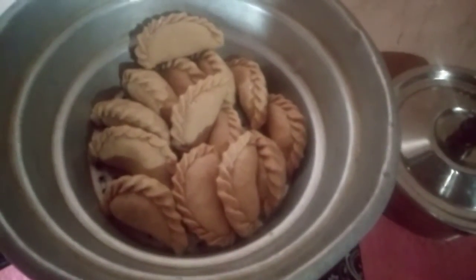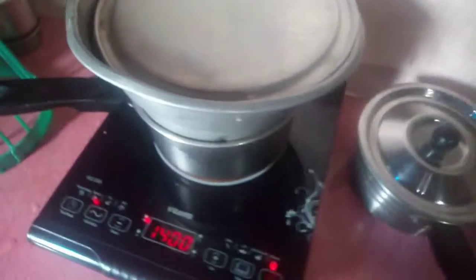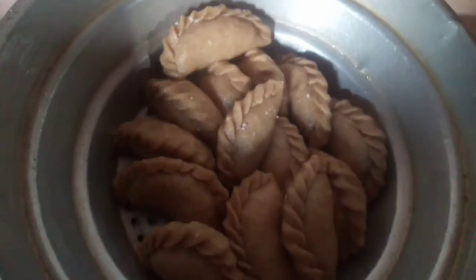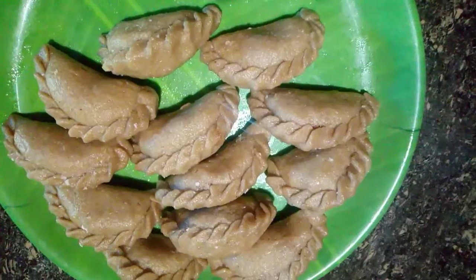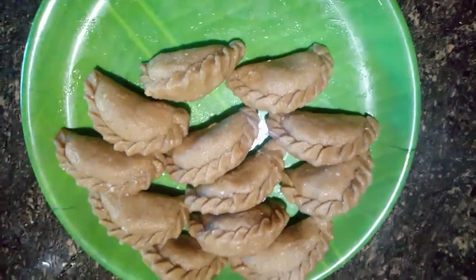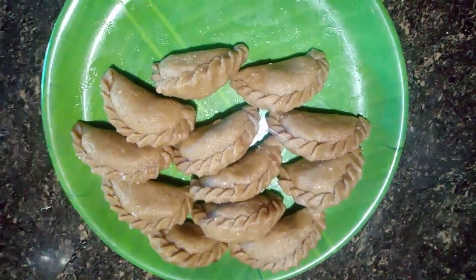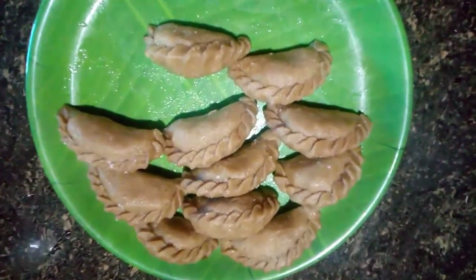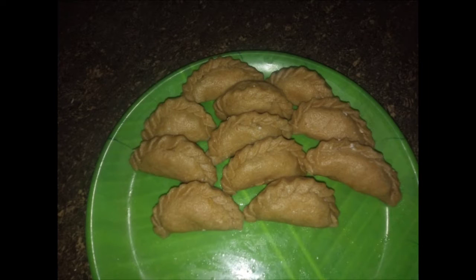Now I am going to take a look at this. Wow, beautiful!